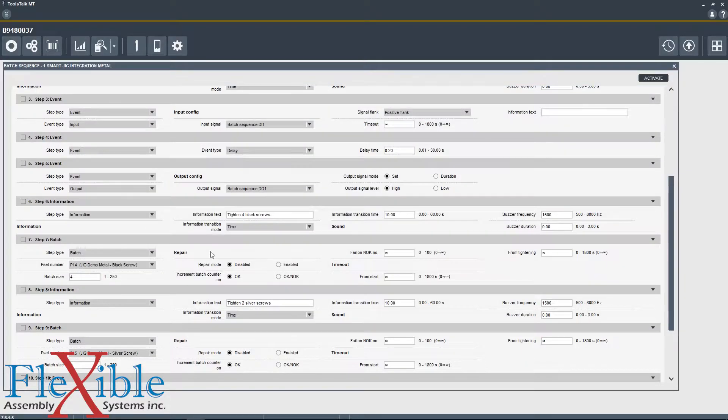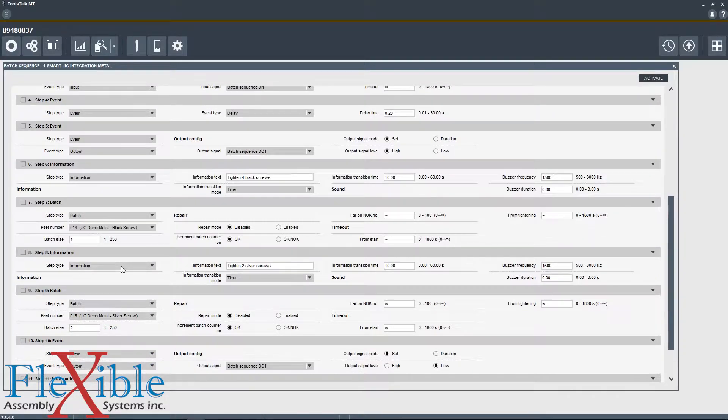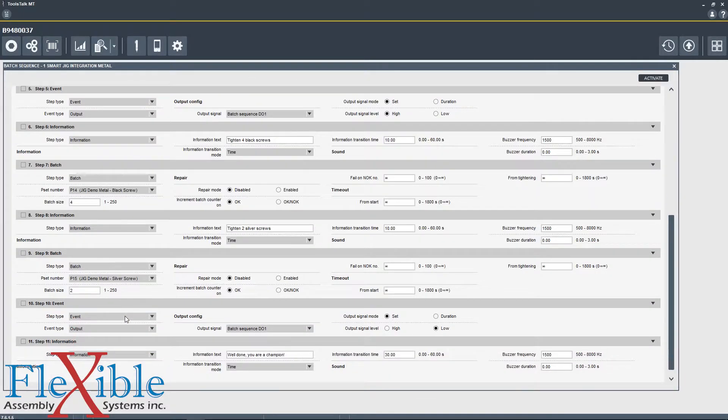Once we've completed these four batches of the black screw, information step number 8 is going to tell us to tighten two silver screws. Here we load Pset number 15 which is slightly different but still a three step Pset, and this time we're only going to run this batch twice instead of the four times that we did for the black screws.